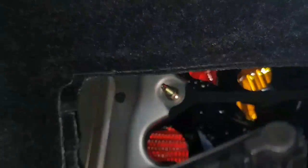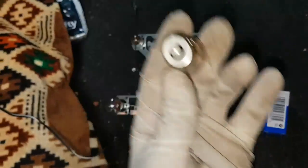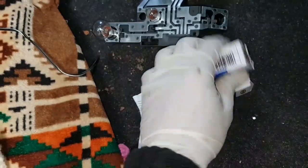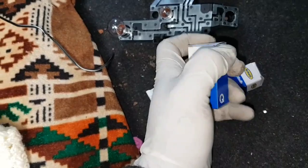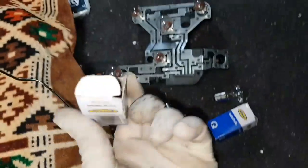Here we go — that all comes out. Now this is the bulb that needs replacing. As you can see, it's not in good condition — it's broken. It's a single filament bulb, so we need to find the right single filament replacement. I'll get the 382 first.